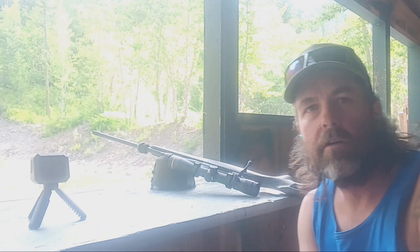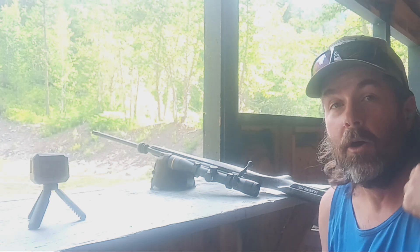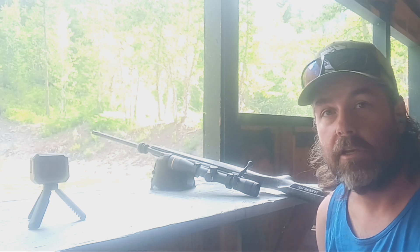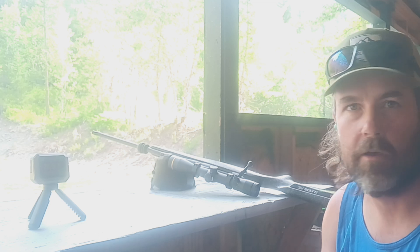I don't want to do a long video. Getting range time in is hard enough, let alone taking time for videos. My GoPro was dead, so I just used my phone — you don't need a long video. Just show that done properly, it is safe to take the 277 Fury brass, convert it to other rounds, and push the limits a little bit. Anybody into hand loading knows: start low, work up, and it is safe. If you don't abide by the standard rules of reloading, that's 100% on you — but done right, it's safe. You can get an edge.